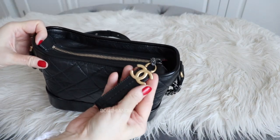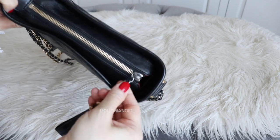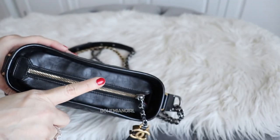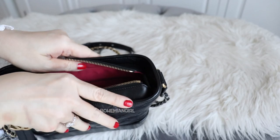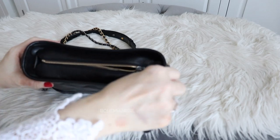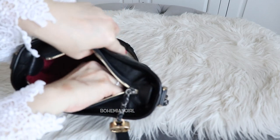The zipper pull has a cute CC logo — this one is in brass gold hardware. The chain is in ruthenium hardware and the zipper is in shiny gold hardware. The inside is in red fabric lining. The zipper is smooth, and on the back there is a zipper pocket.